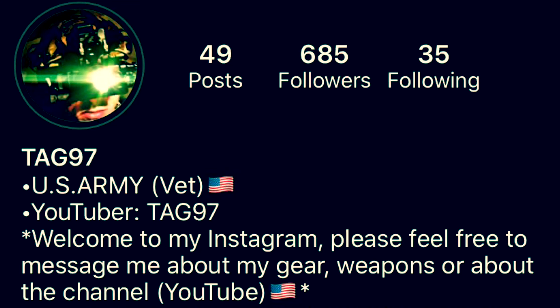Hey, how's it going YouTube? It's TagNight7 again. Today we'll be going over one of my own personal firearms and a firearm that I use while in the service. Today we're going over the M9 Beretta, and of course if you guys are not tracking already, I have an Instagram.